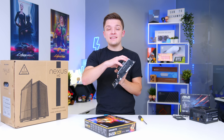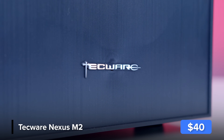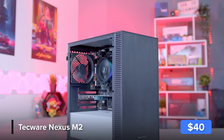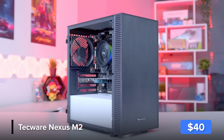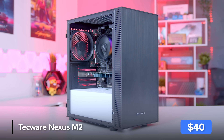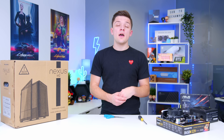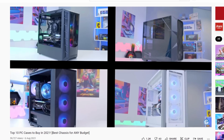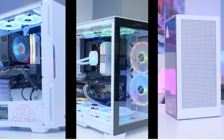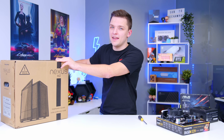We're then able to move our completed motherboard assembly into the case. A massive shout out to Techwear, who sent out their brand new Nexus M2 — a super budget-oriented case that still has really good ventilation and a tempered glass side panel but doesn't break the bank. For American viewers, try and pick this up if you can; alternative options will be linked below. Make sure to get subscribed for a top 10 cases 2022 edition.